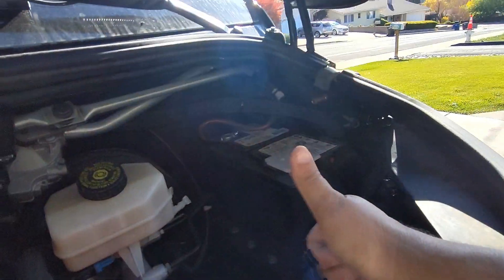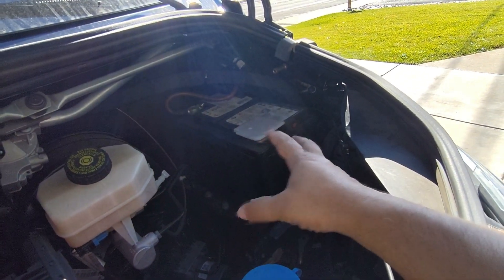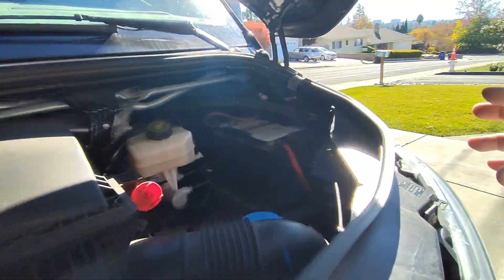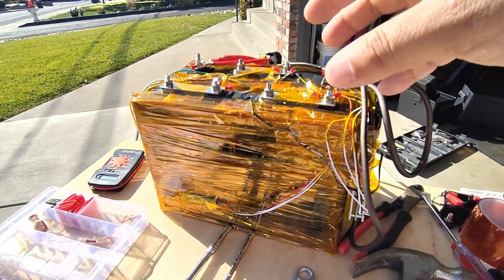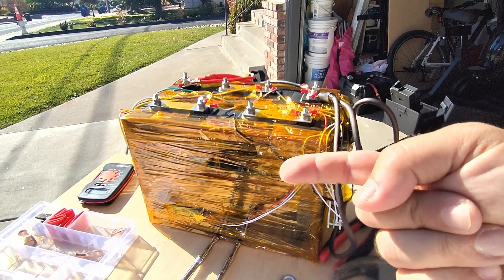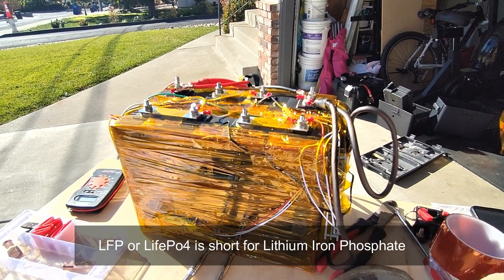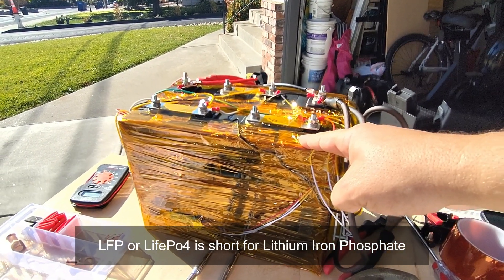Flood acid batteries don't work for this application, and AGM batteries would be too heavy and too expensive — especially in a vehicle, where weight decreases your gas mileage. We need something lighter that lasts many years. There are lithium batteries in different chemistries, and then there's lithium iron phosphate — the short symbol is LFP or LiFePO4.